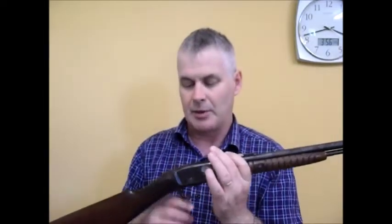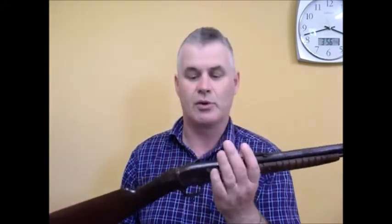Now, this one was designed, if you're interested, by a guy called John Peterson. When Remington decided that they needed a pump-action to compete with the other makers, they got John Peterson to design it for them. He was not quite as prolific as John Browning, but he was a prolific firearms designer in the early 20th century.